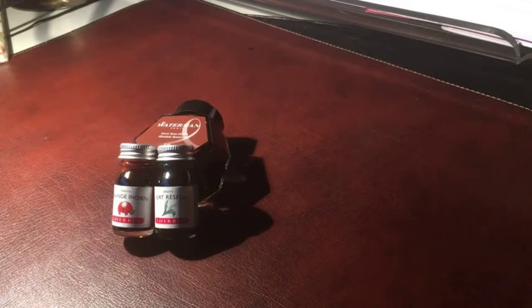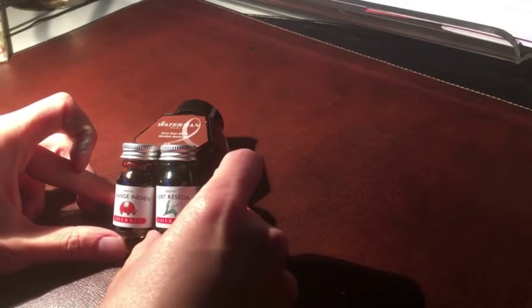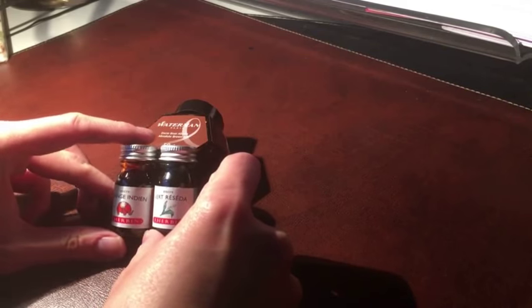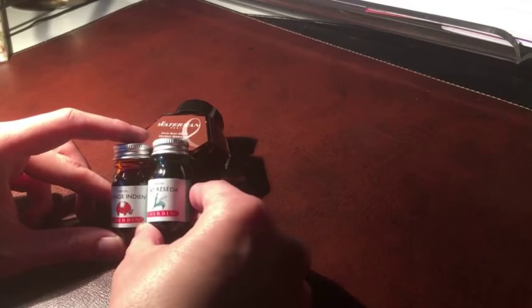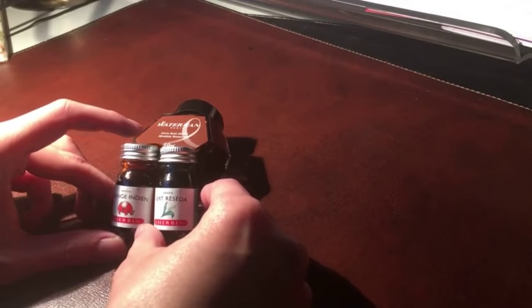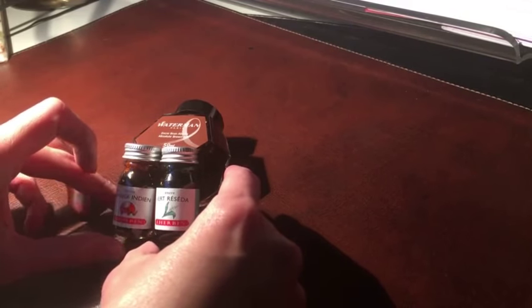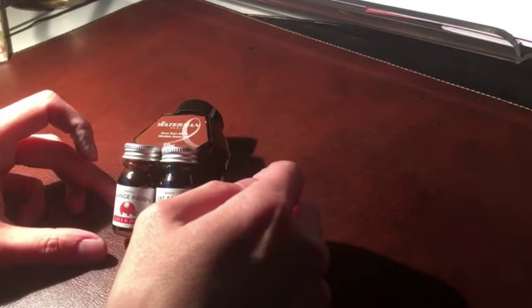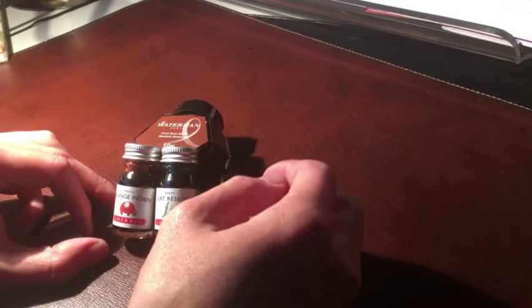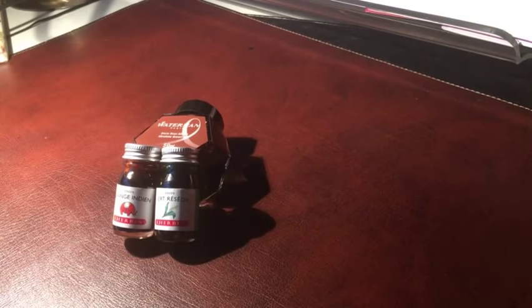Hello and welcome back to part 19 of starting a fountain pen collection. Today I'm going to be testing two inks from Herben: this orange Indian and the turquoise colour Vert Reseda. We'll also be testing Waterman Brown ink, and maybe I'll also add PW Ackerman's Chinatown Red in this video. I'll cut to a timelapse now and talk to you in a second.